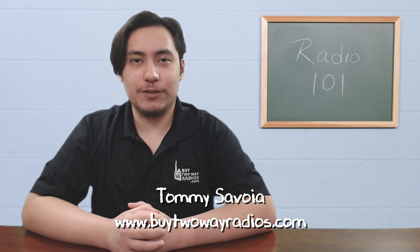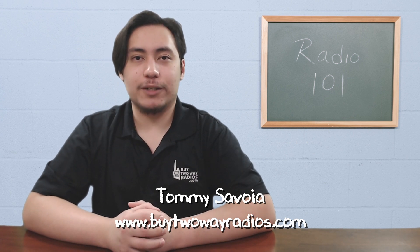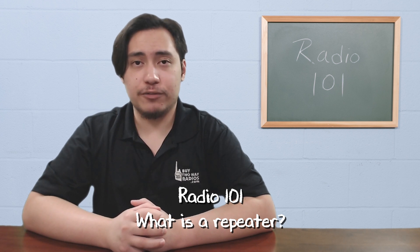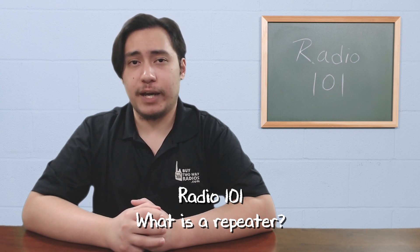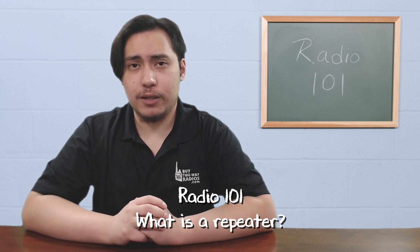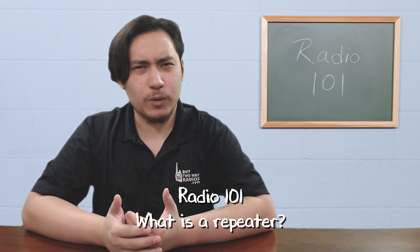Hi, I'm Tommy with BuyTwoWayRadios.com, and this is Radio 101. Two-way radios are generally considered short-range communication devices, and there are things you can do to maximize their range. One way to do this is with the use of a repeater. But what is a repeater, and how does it work?